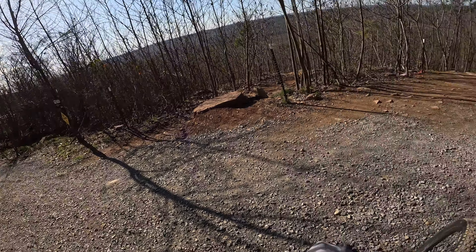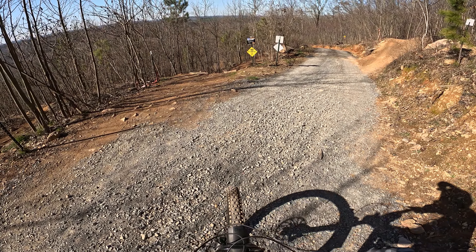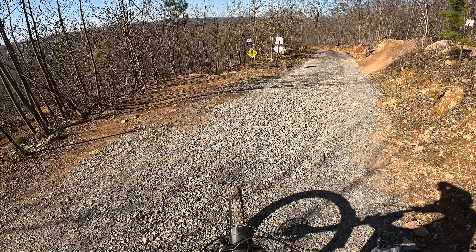Here we are on Double Wide blue trail, mostly berms, tables, and a few gaps. The first section is all really steep berms, and then it levels out to a section with a few gaps and some rollers into a sort of combo section. So let's take a look at this.